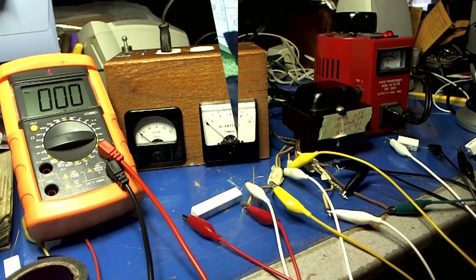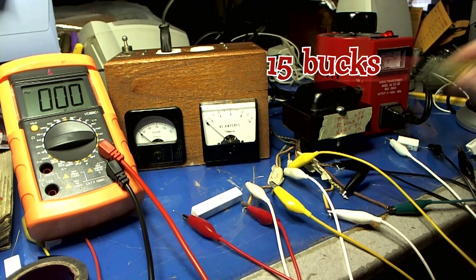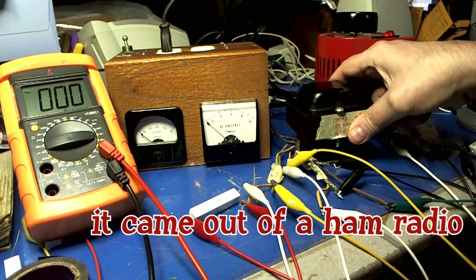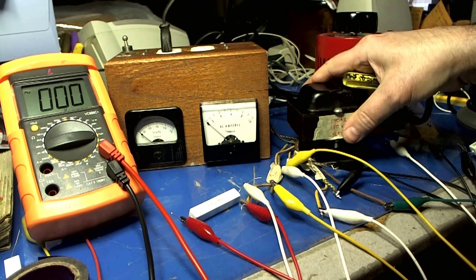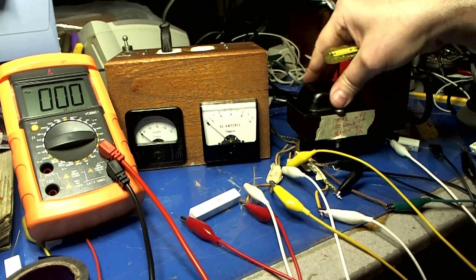You're probably looking at this mess and saying, what the hell is that? Well, I'll tell you — since my transformer is bad, I went on eBay and I bought this. Amazingly, it's almost identical to the one that was in there. Maybe about a 32nd of an inch needs to be filed down from the chassis so this would fit in here.